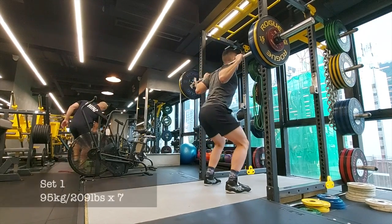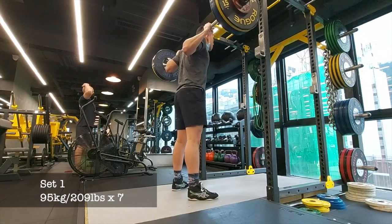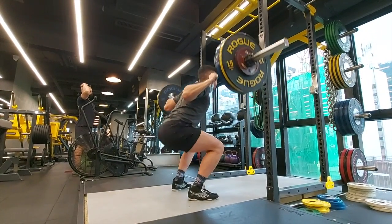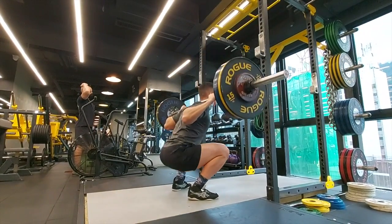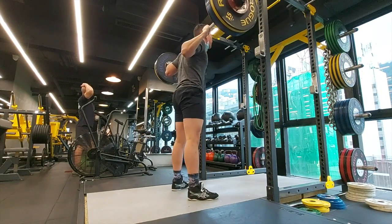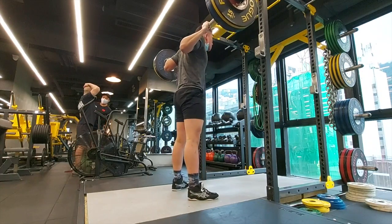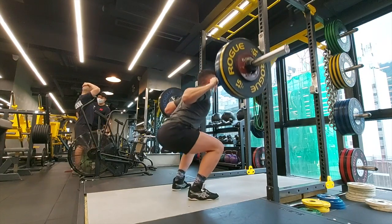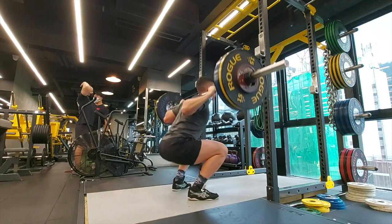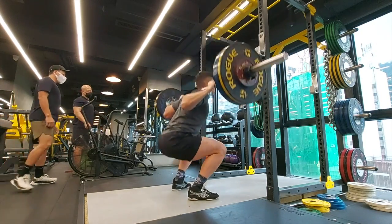Hey guys and girls, what's up? It's Lok back again doing some squats. Today was my light day for squats, so I did 3x7 at 65% of my one rep max with a relative intensity of 80%, which equated to 95 kilos. The RPE was a 6 as expected, so I'm just finishing up set one here.